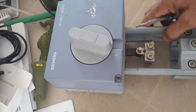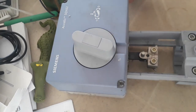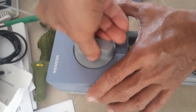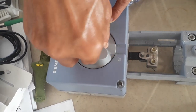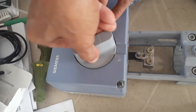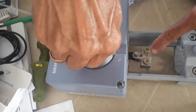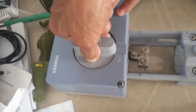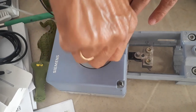In my previous tutorial, I have shown you already one type of valve actuator. Now this is another type of valve actuator. This knob is for manual opening and closing of the valve, meaning you can manually open and close the valve as I manually rotate this valve actuator. As you can see, this is the one that will be connected to your valve stem that will open and close the valve, to let the chilled water pass to the cooling coil.